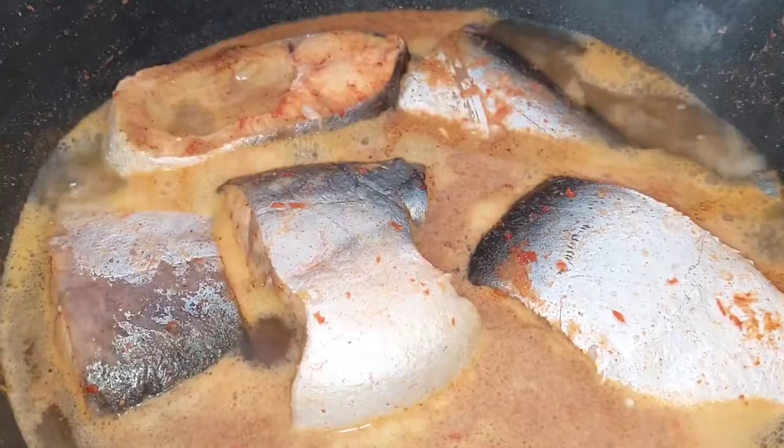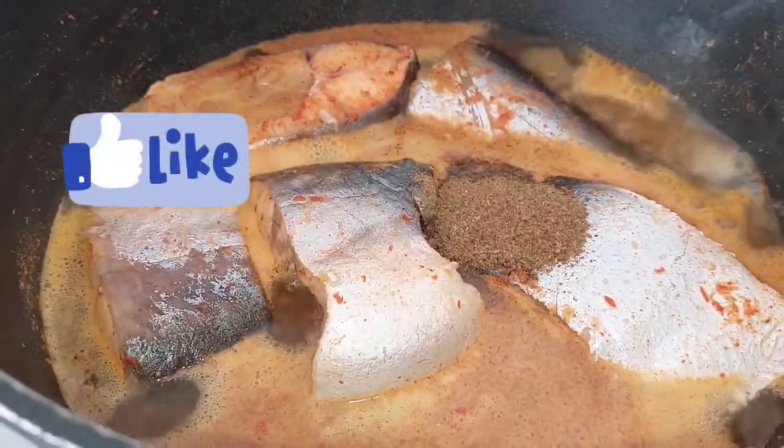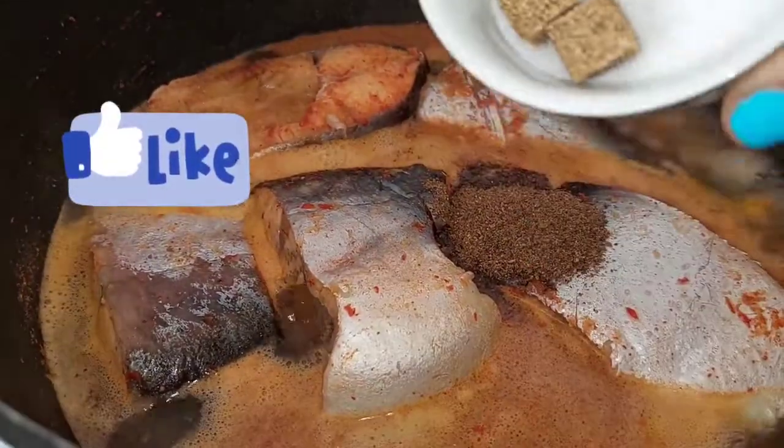We add pepper soup spices. Now we add salt or seasoning cubes.